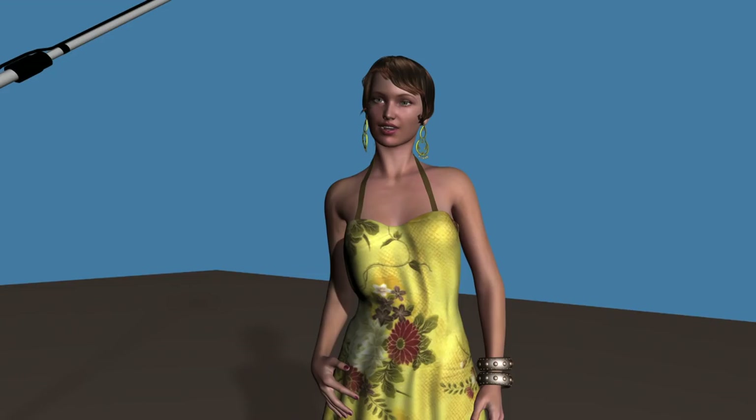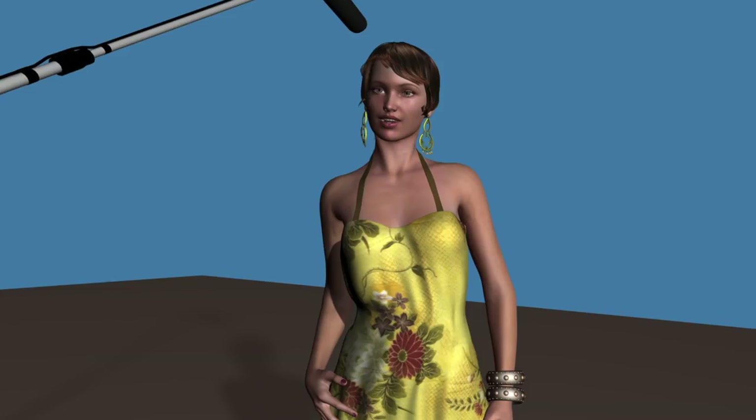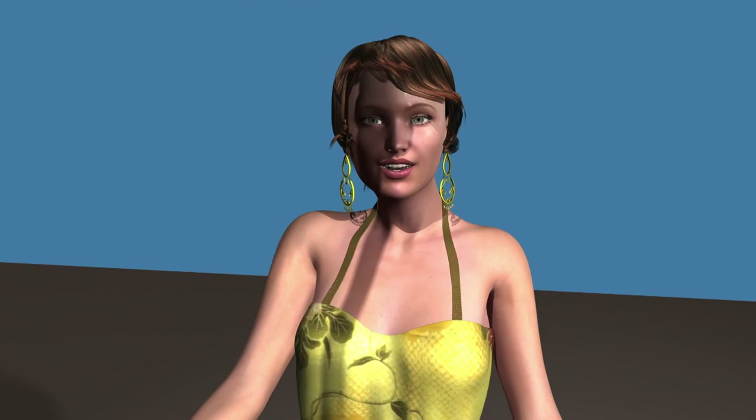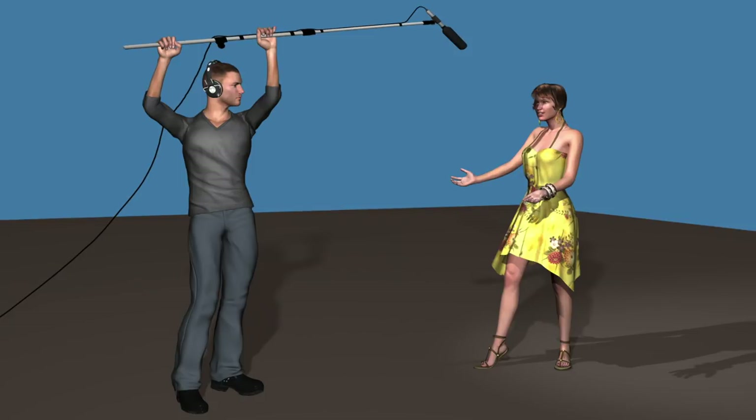Besides watching to make sure that your mic is not visible in the shot, the camera operator should also watch out for shadows caused by the boom pole, the mic cable, or the microphone itself crossing the shot. The picture I have here of the subject with the boom shadow on her is a little bit exaggerated. Quite often it's a lot less evident and you really do sometimes have to look for it to make sure that these shadows don't appear.